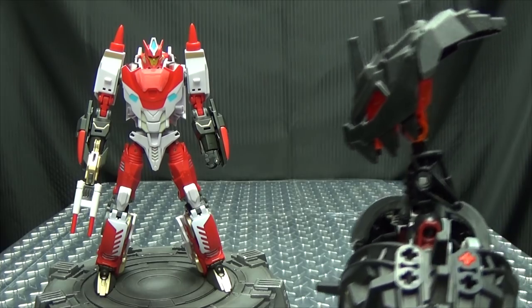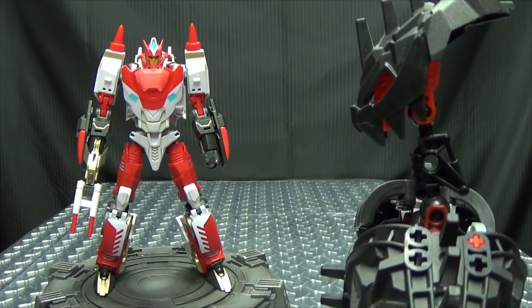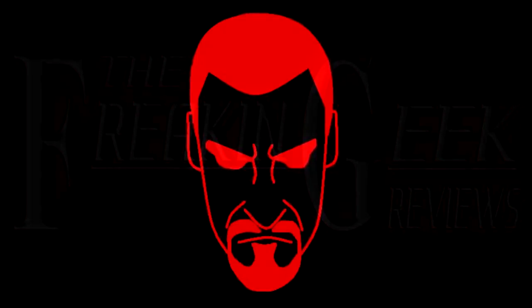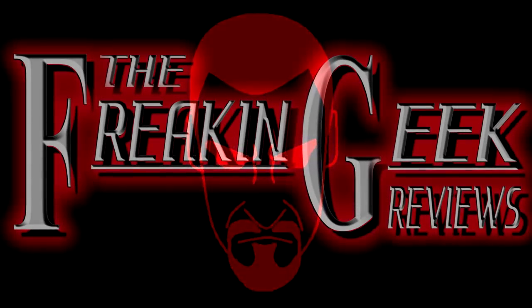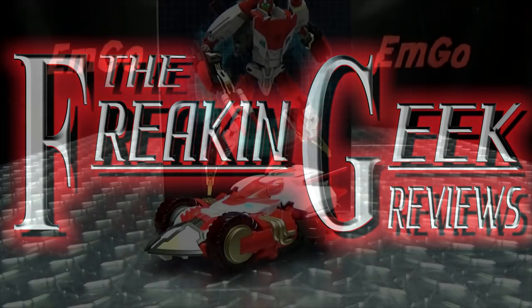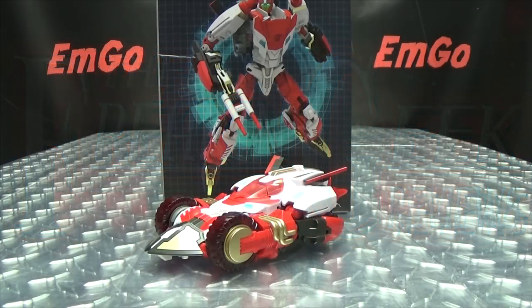I see you like pointy shoulders — I have pointy shoulders too. What's up my peoples? Emgo here, the freaking geek himself, and today we will be reviewing the Mastermind Creations Nitro!